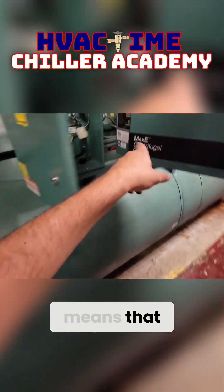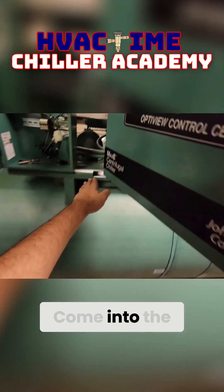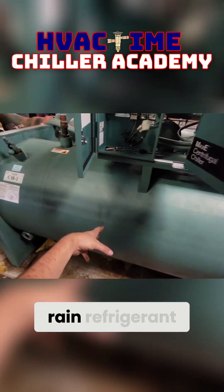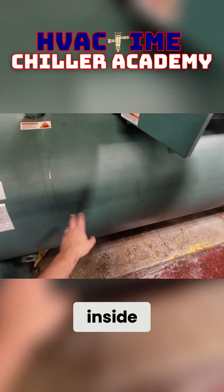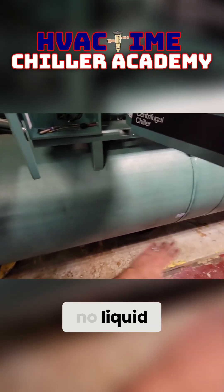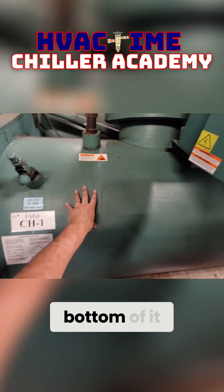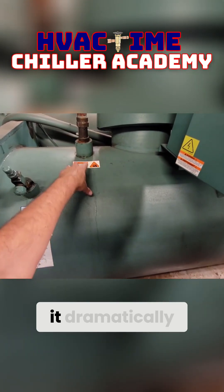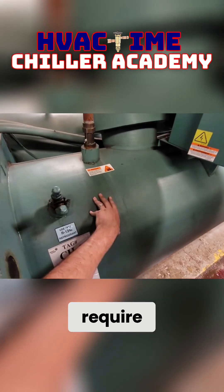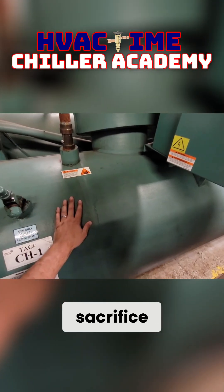A falling film means that your liquid refrigerant comes from the condenser, goes to the top of the evaporator, and hits an upper rail assembly that rains refrigerant down over all the tubes inside. A true falling film will have next to no liquid refrigerant held in the bottom, which dramatically reduces the total charge the machine requires — though you do sacrifice some efficiency.